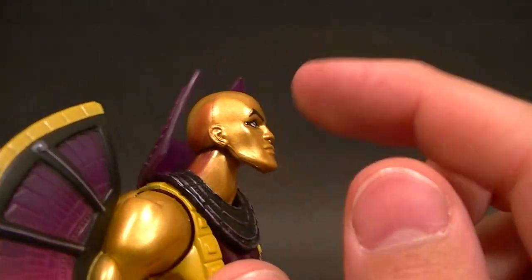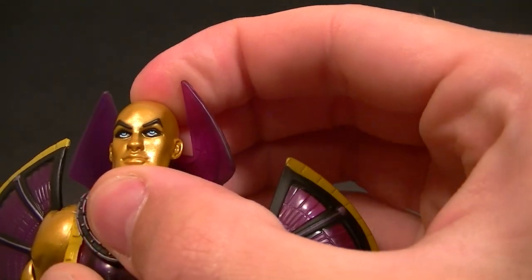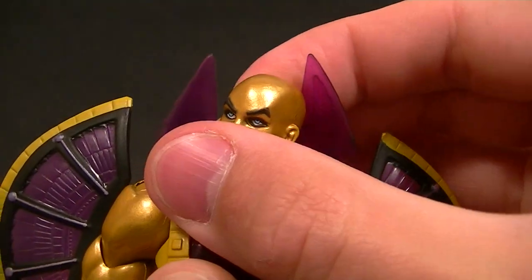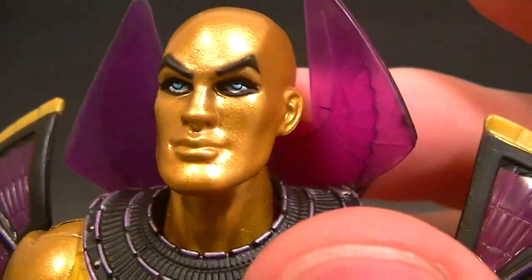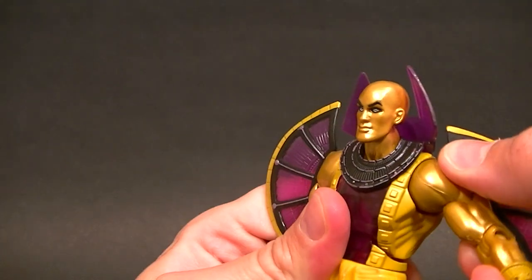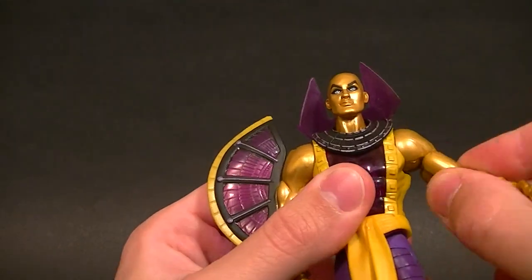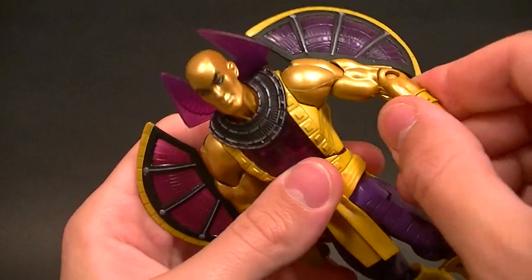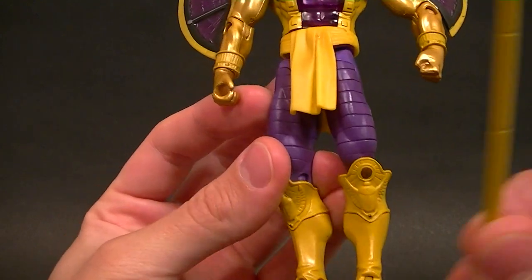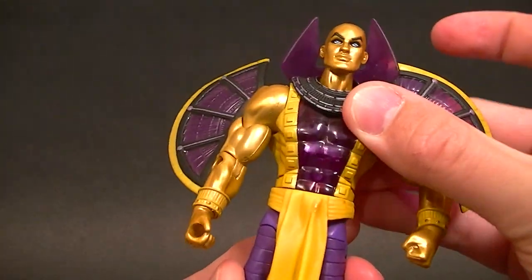In terms of articulation, the head moves around on the ball peg inside the head. It doesn't move forward much in the neck but you can wiggle it up and down and side to side, and of course rotate it around. The paint job on the face — they put black around the eyes and that looks really cool. Shoulders are standard DC Universe Classics ball hinges with a bicep swivel. Single jointed elbow gives you 90 degrees, wrist rotation for the fist hand. This hand is made to hold his staff.